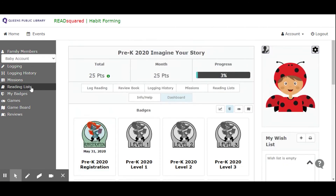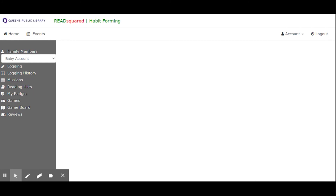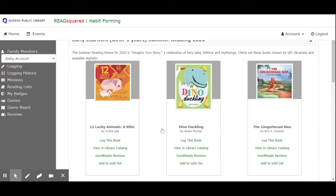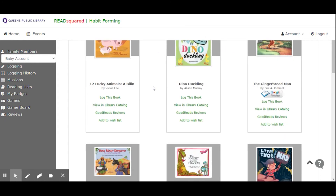Reading list is going to bring you to a collection of curated reading lists developed by our librarians. If you want to add any of these books to your wish list, you can. Let's take a look at the early learner book list — you can add it to your wish list, look at the Goodreads reviews, see it in the library's catalog, check out ebooks, or if you already read it, you can log the book. You don't need to read books specifically from this list — we want you to read any book that you want, so read books that you love.